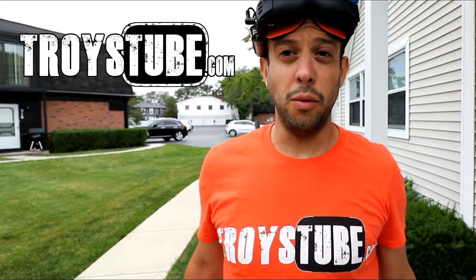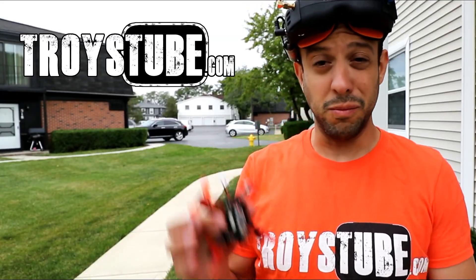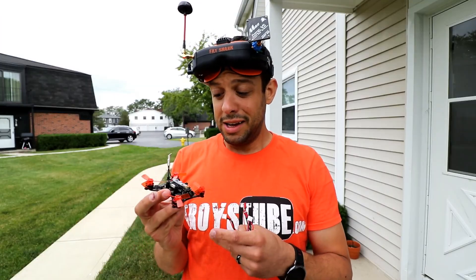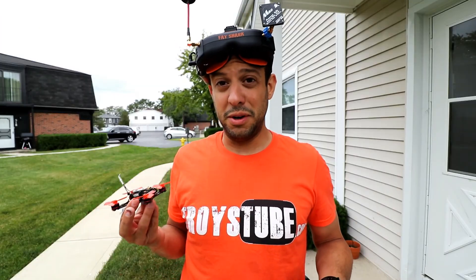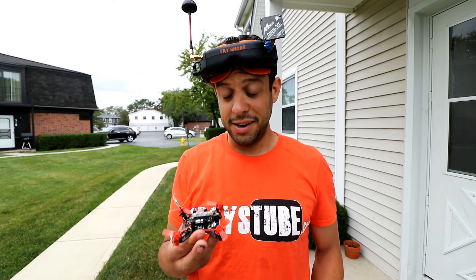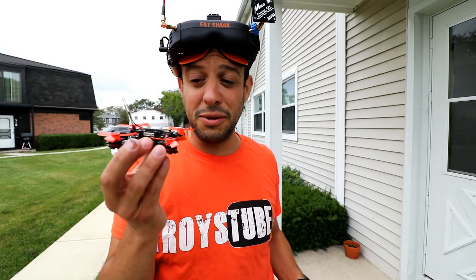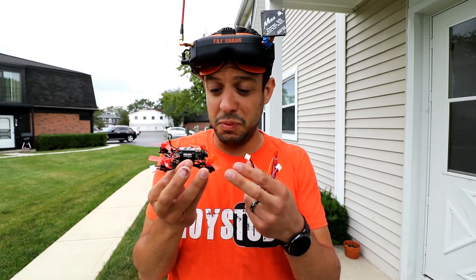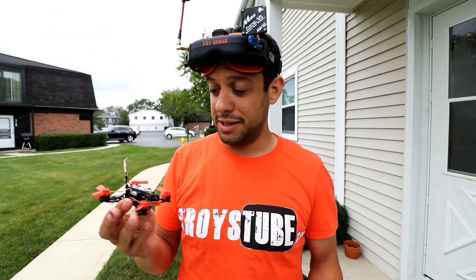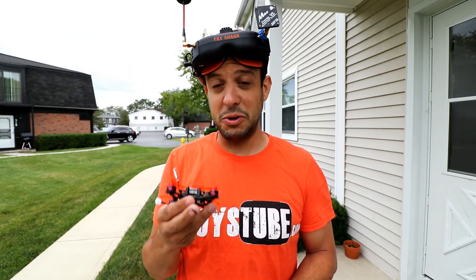Hi, welcome to another episode of Troy's Tube. What we're going to talk about today is just really quick - we're going to go more about these micro drones. These things have been coming the big craze. Everyone's buying them and there's very good reasons. They're so small you can take them out in your backyard, fly around, not worry about things, don't worry about regulations. And more importantly, this thing is durable. I've literally slammed this thing straight down on concrete and just replaced one prop that I broke, put the battery back in and flew it around. It's so durable and it's so much fun.